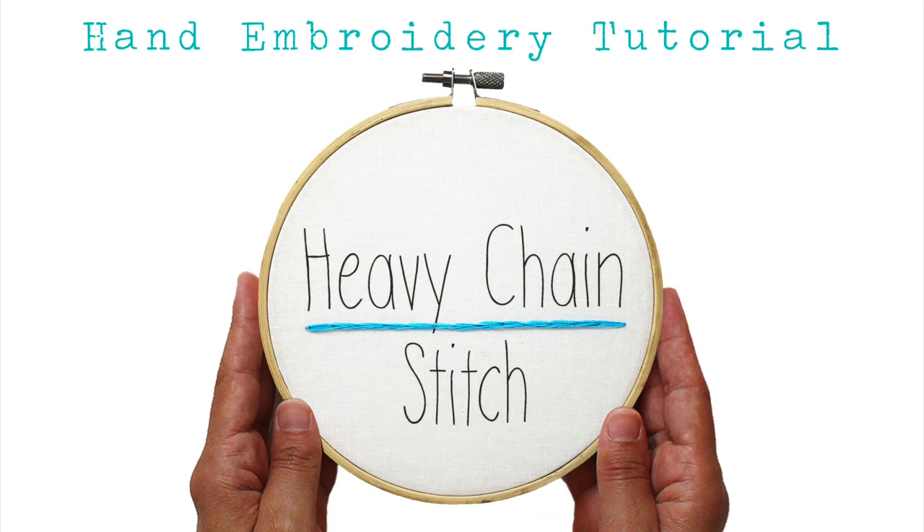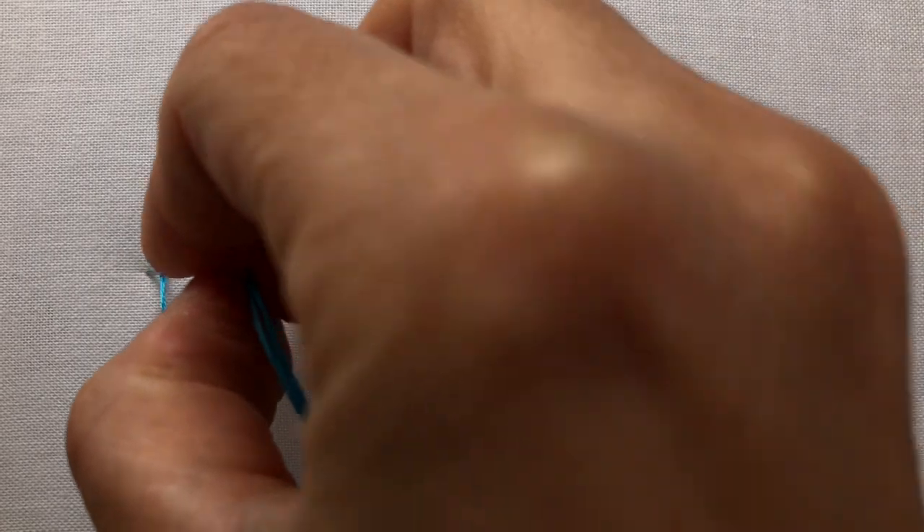The heavy chain stitch is a decorative line stitch that is used to create a thicker chain stitch. To create the heavy chain stitch, start with a small straight stitch or anchor stitch at the top of your line.